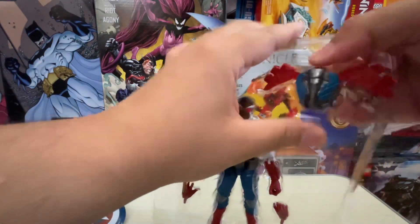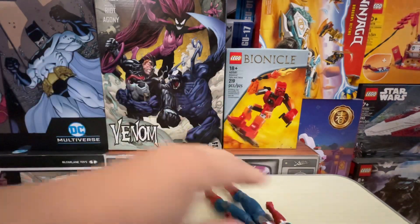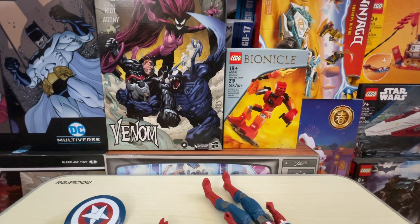One thing I never like is when the plastic is fighting you and doesn't want the figure to come out. All you can do is push the back part, and there we go. Then last but not least, we get his hands out of there — got one, got the other. That is all his accessories removed.